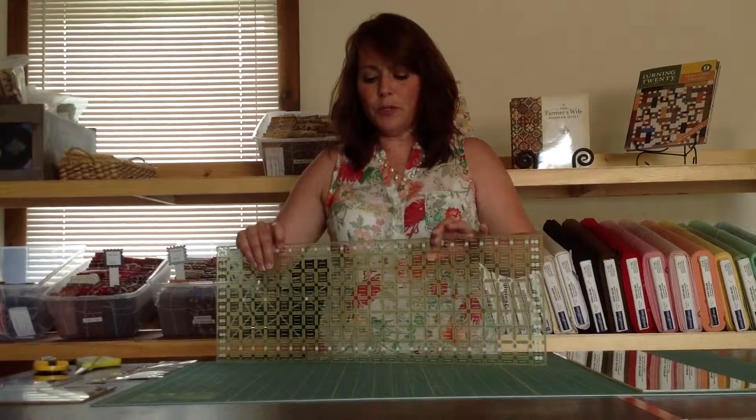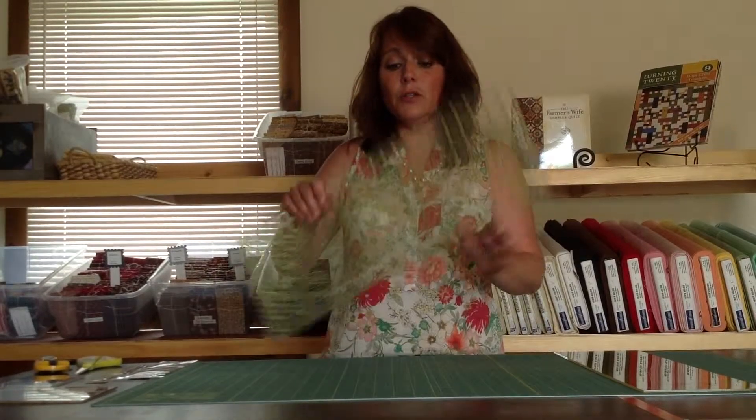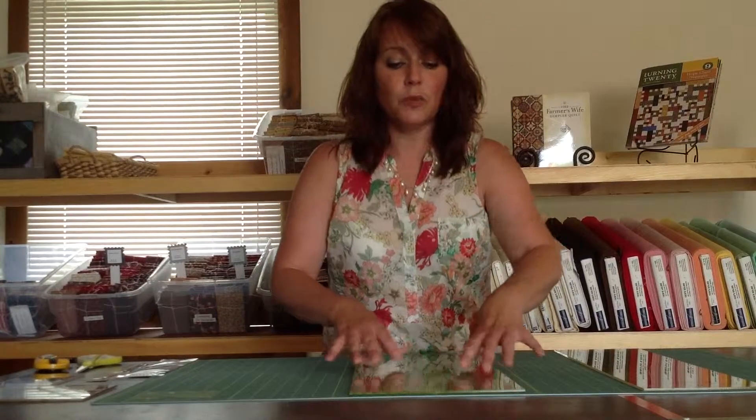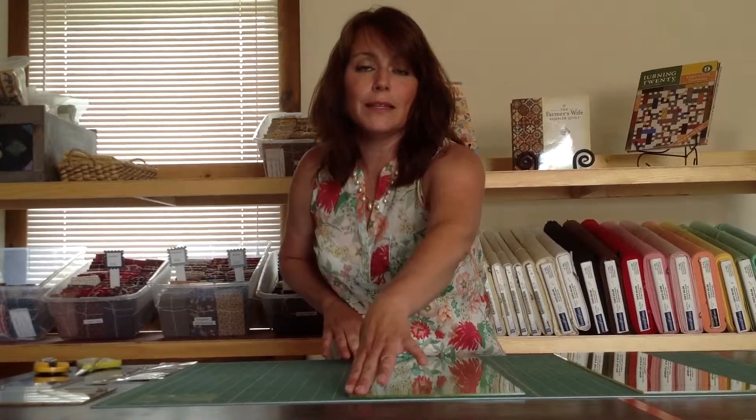The Grip Strips themselves are 11¾ inches long and less than a quarter of an inch wide. So for your typical 24-inch ruler, two Grip Strips will almost entirely cover the edge of the ruler. This is beneficial in the fact that when you go to rotary cut, instead of having sporadic spots where it is gripping your fabric, the Grip Strips actually grip the entire cutting edge of the ruler.